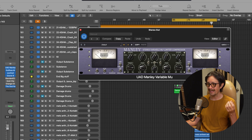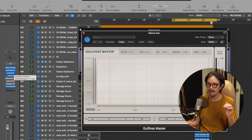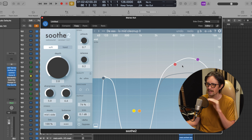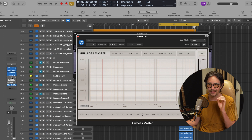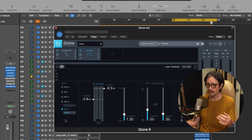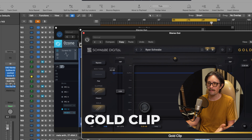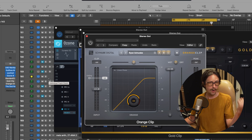UAD Manley Variable Mu doing some very light compression and adding some harmonics from driving the input — tubes. It's modeling the tube circuitry of the Manley Variable Mu. Then I have the Goldfoss doing some cleanup and EQing, separating things a bit. Then Soothe 2 doing some soothing on the top end with 4x Ultra oversampling. Then Ozone 9 from iZotope doing dynamic EQing and the Maximizer doing some limiting. And then I'm going to pop on my clipper — I have the Standard Clip, the Gold Clip, and the Orange Clip.